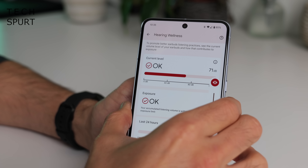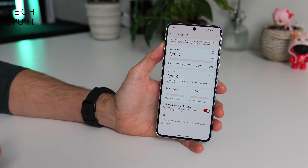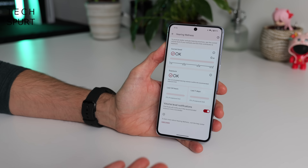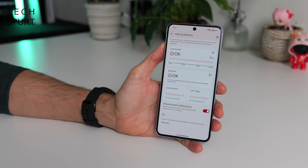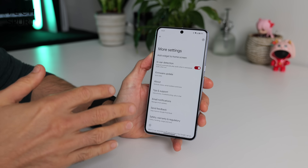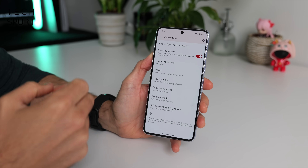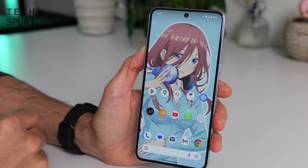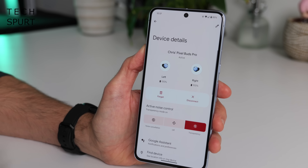You can also check your exposure over time to see if there's any lasting damage being caused. As someone who's damaged his hearing from attending too many loud events as a kid, it's definitely good to see Google promoting this. In more settings you can update the firmware, find tips and tricks, and check a widget on your smartphone's home screen for quick access to all those settings.